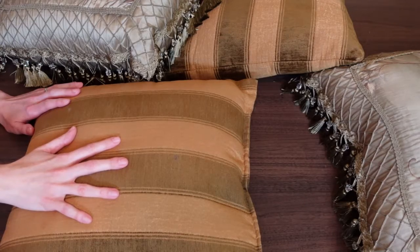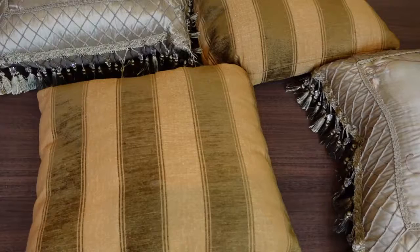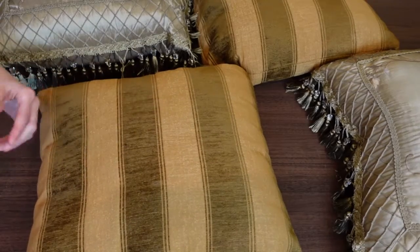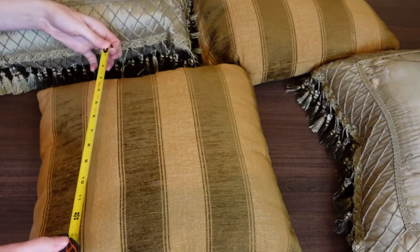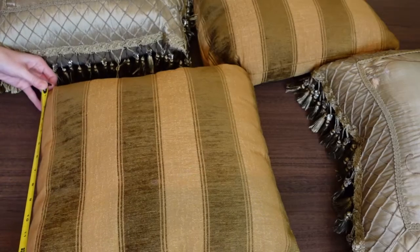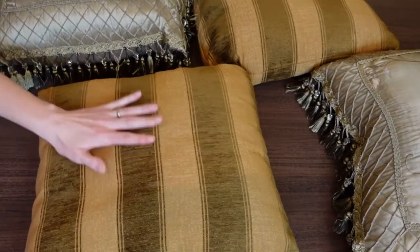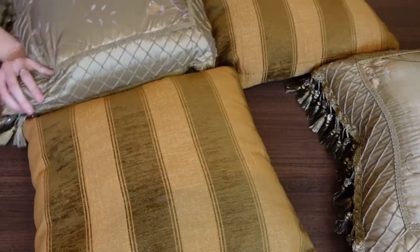Before you go searching for pillow covers, you need to measure your pillows. I'm just using my measuring tape here, measuring one end to the next. This one is a 16 by 16 inch pillow, and this other one I've already measured — it's an 18 by 18 inch pillow.